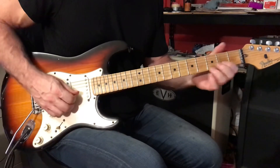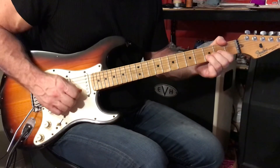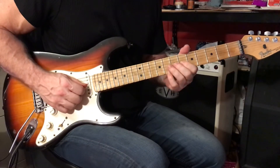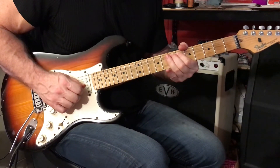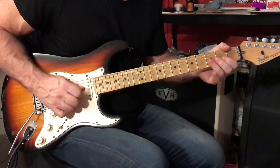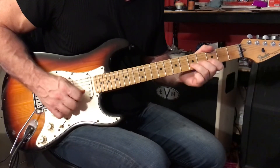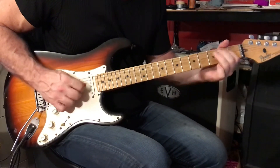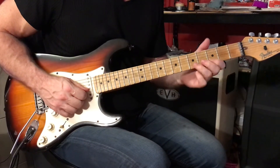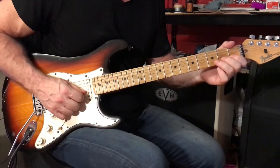Later on he sings — there's your target pitch. You could play it here, but I think he's playing it here. There's that descending E minor pentatonic scale. Another way to play it is...